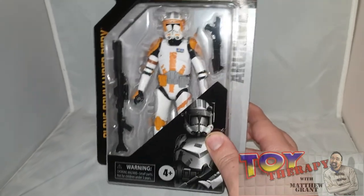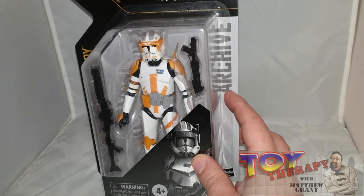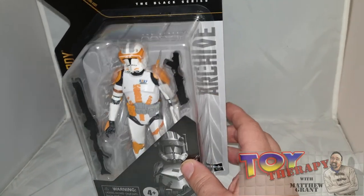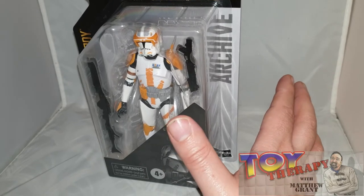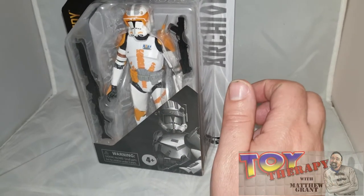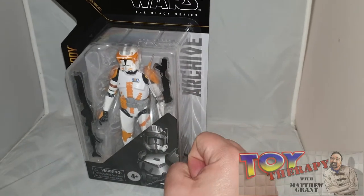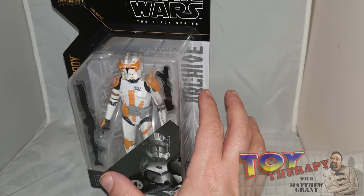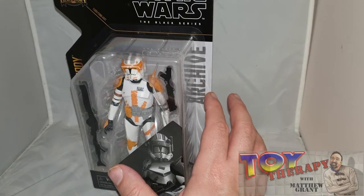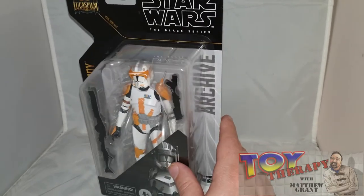I love the archive line. The only thing I don't like about it is as soon as you open it, you can't really put it back together again like the old boxes. I'm an unboxer and I always burn my boxes — and every time I burn the box, I play that montage music from Return of the Jedi when Luke is burning Vader.